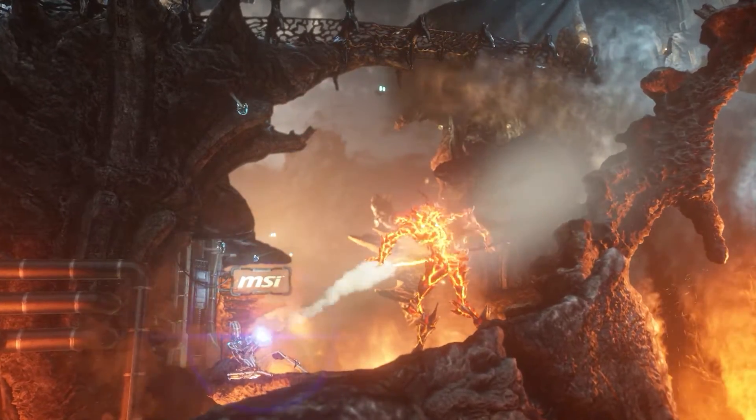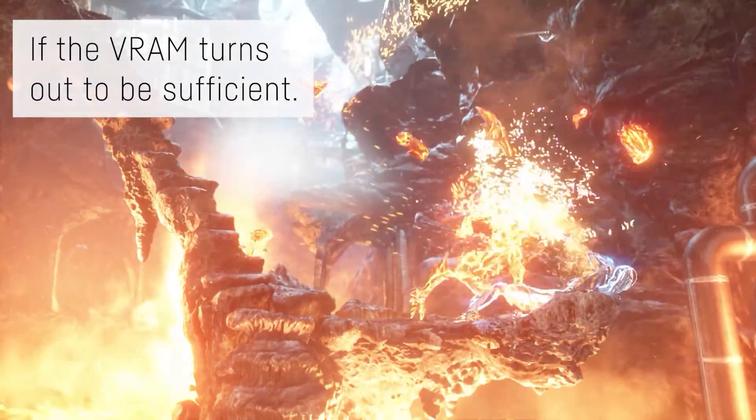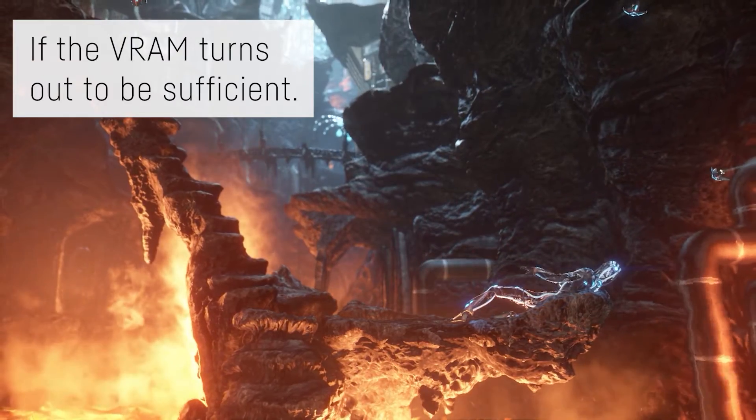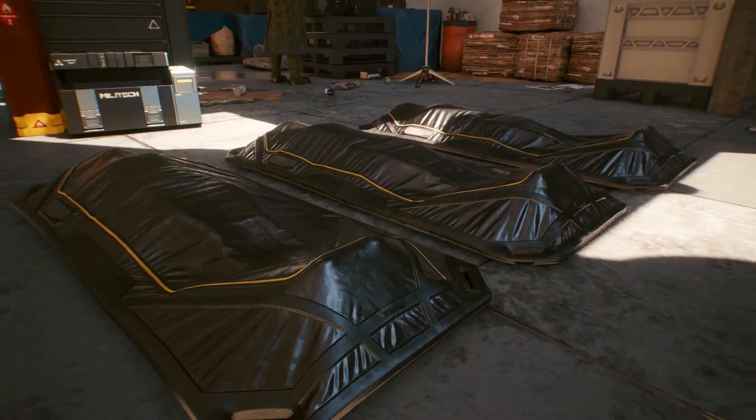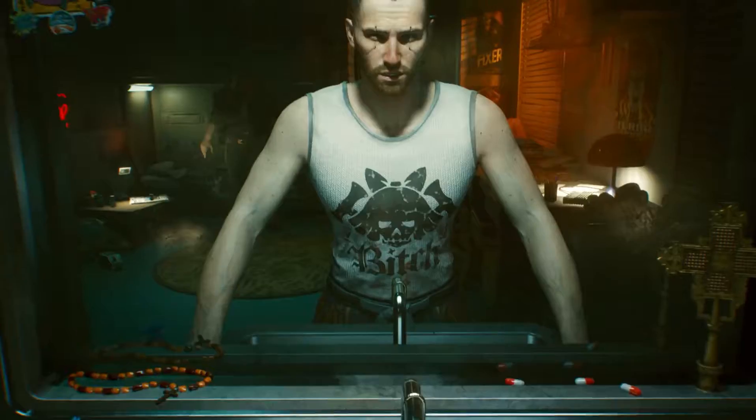This means you will be able to basically play all games that exist right now in some way. It could even be enough for Cyberpunk on low settings at 900p, considering the recently released minimum requirements. That's nice.